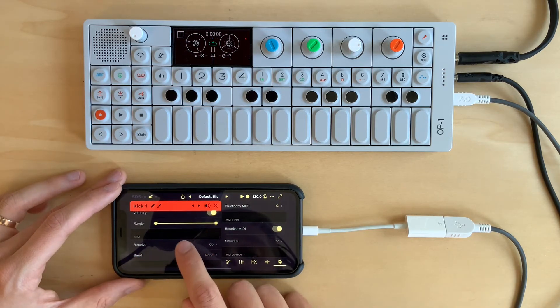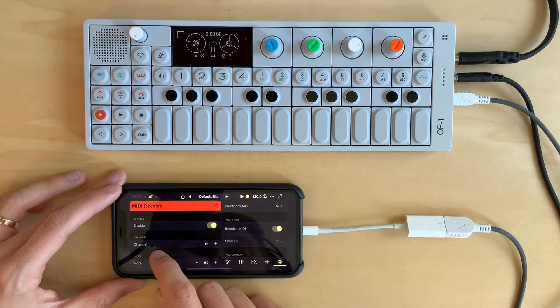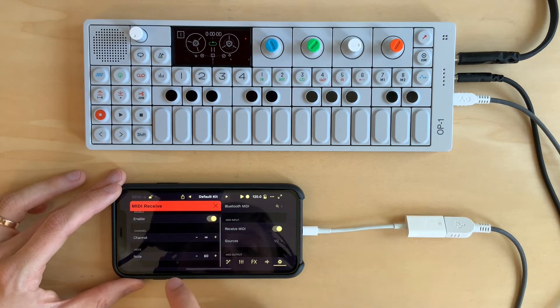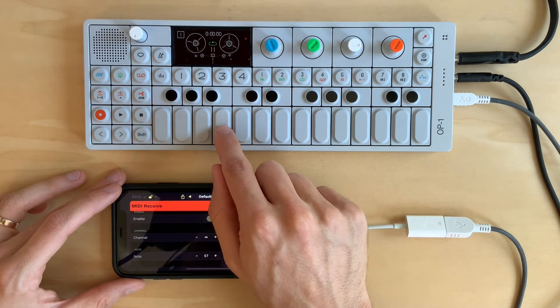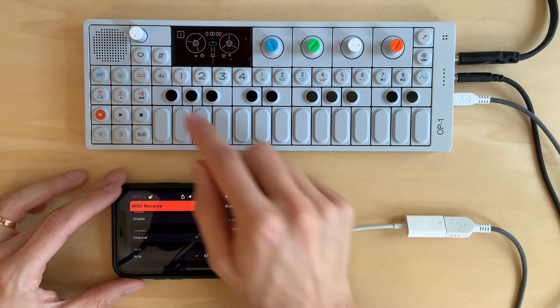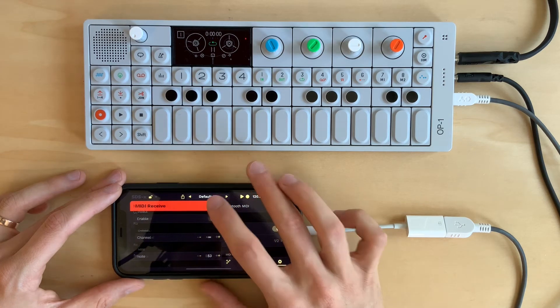The MIDI receive note is set to 60. Let's change that. Here you can see I have the options to enable MIDI receive, set the channel — which is set to omni mode right now, so any channel will be received by the pad. Let's adjust this note down a few steps: from 60 down to 59, 58, 57, 56, 55, 54, 53. So let's set that to 53. Let's exit out.